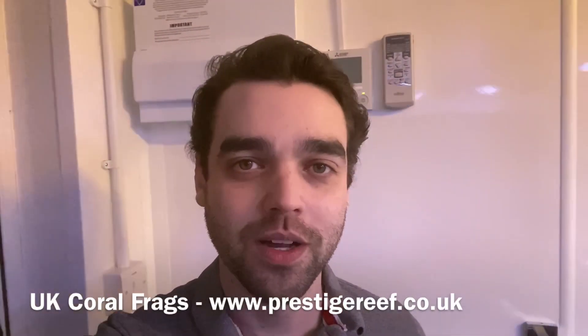Hello everyone and welcome back to Prestige Reef. Today's update feels like two steps forward and one step back this week, because last week I was filling system two and had hoped to have it up and running by now, but as you can see it still has no water in it.